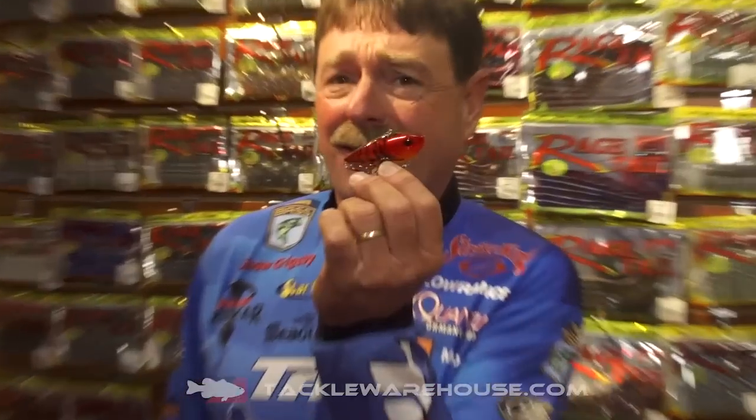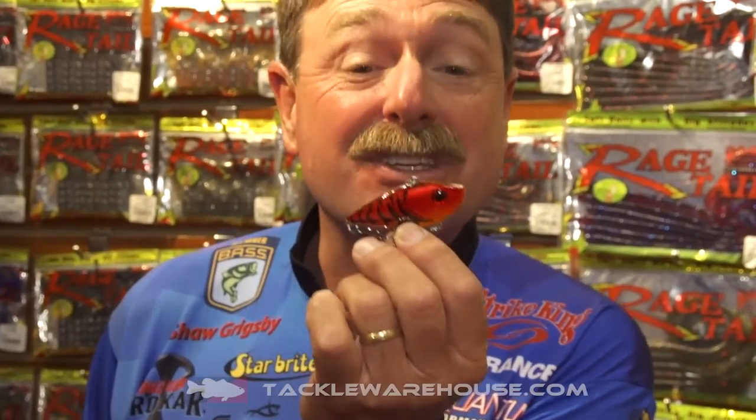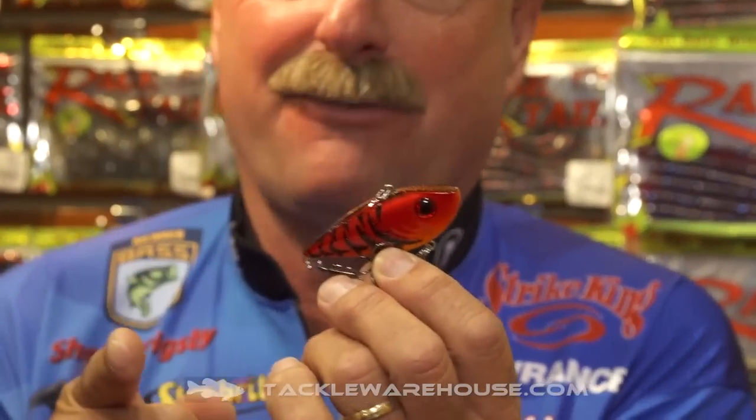Hi, I'm Shaw Grigsby. We're at ICAST 2015, where they introduce all the new products for 2016. And today, I'm in the Strike King booth. And you look at this bait and go, that's a new bait? You know what this is? It's a red-eye shad, but it's different.